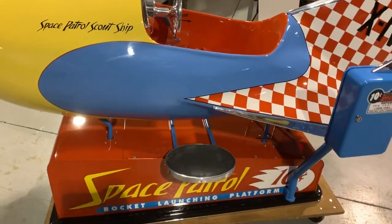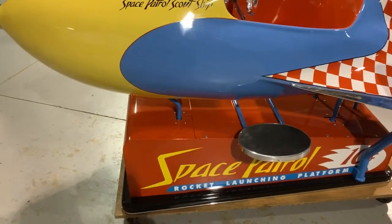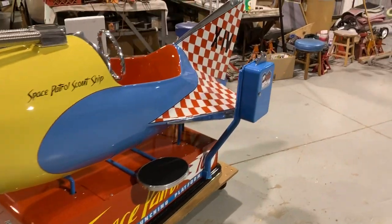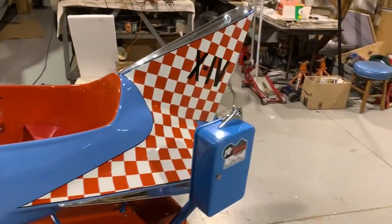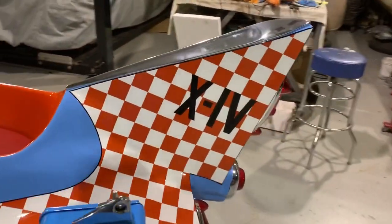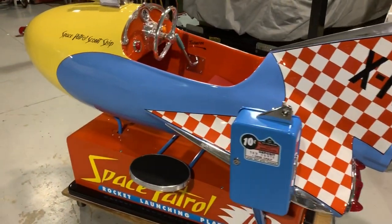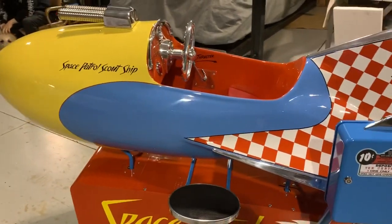And here we have it. In 1955, the Exhibit Supply Company was commissioned by Ralston — or what we know now as Purina, as you can see its trademark checkerboard back pattern there — to make a kiddie ride, a rocket ride, for the TV show.